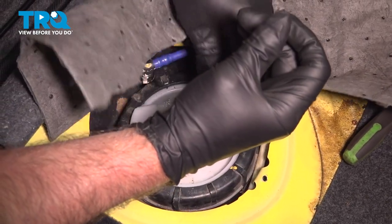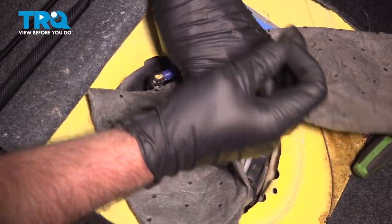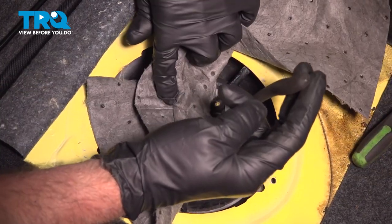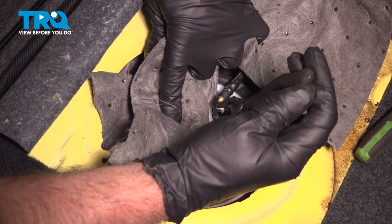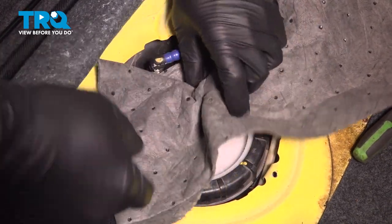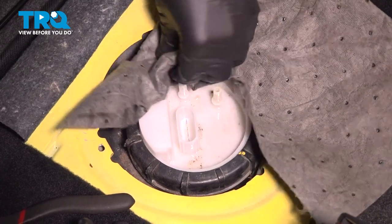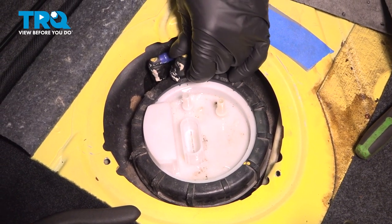Just squeeze. There might be a little bit of pressure. Pop that up — not too bad. Slide these to the side.